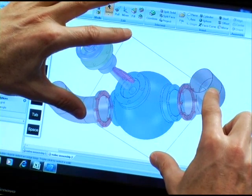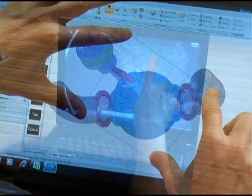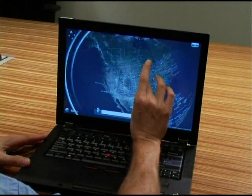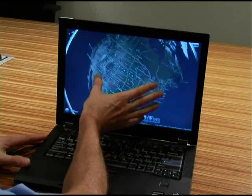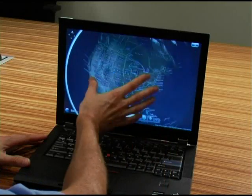Quite useful for engineers. So here we have the globe — zoom in and out. Again, zoom with two, three, or even four fingers, whatever is most convenient. Rotate with my hand.